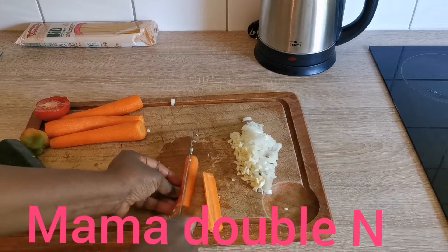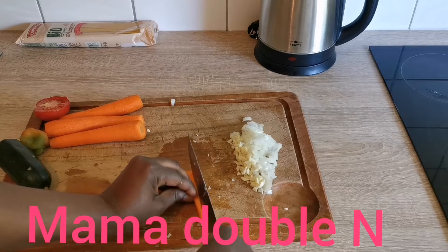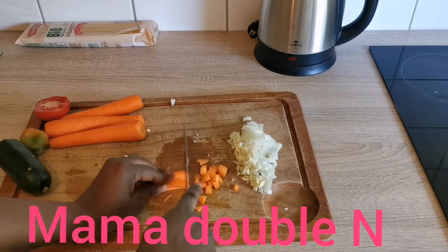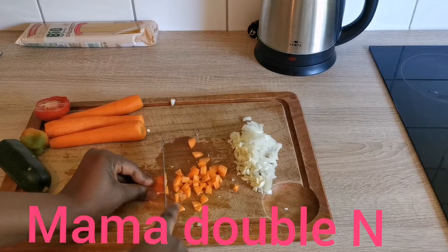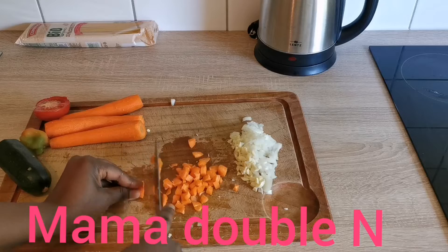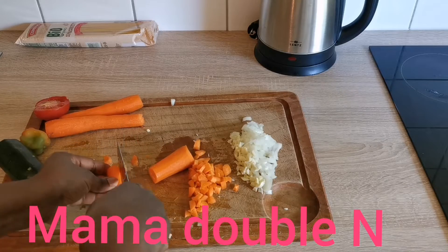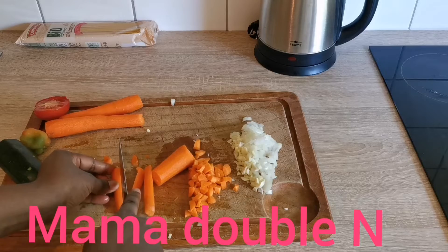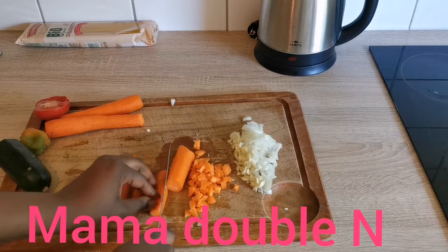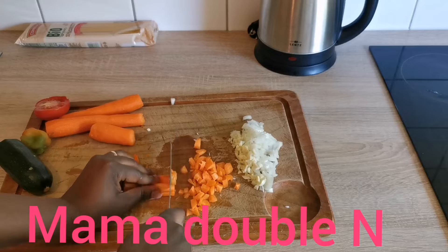I'll slice the carrot as well. Guys, it is very healthy and good to eat vegetables — they are good for our body. Please try to always use vegetables in your food, try to eat vegetables and fruits, especially now in summertime. You really need it for your body, even for your kids. The kids need it more actually — it works, try it out.